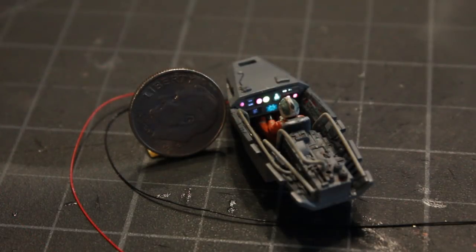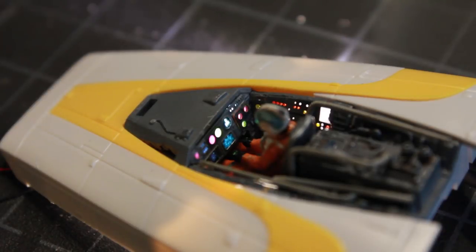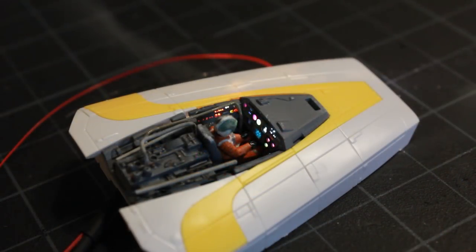Here it is next to a dime just as a scale reference, and a quick test in the nose cone of the ship with some LEDs on the sides to see how it'll look ultimately. That's it for my cockpit for now — I'm going to start working on more of the model. Thanks for watching and I hope you enjoyed this video.